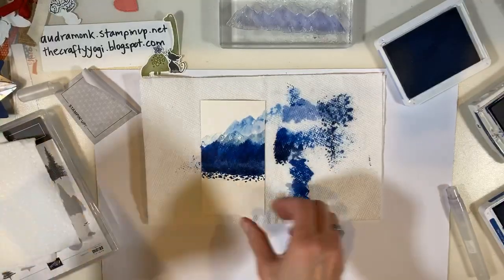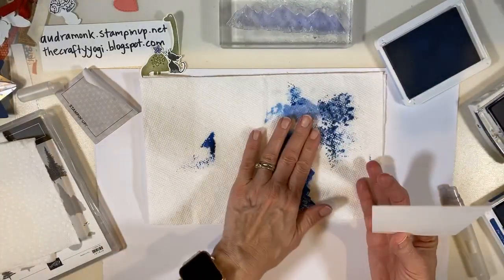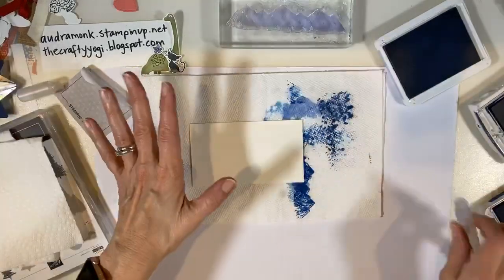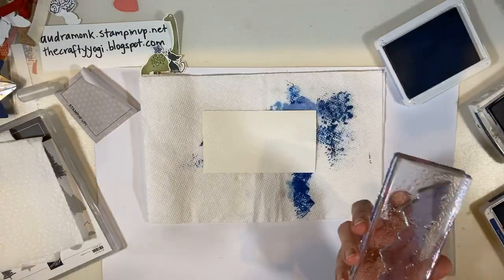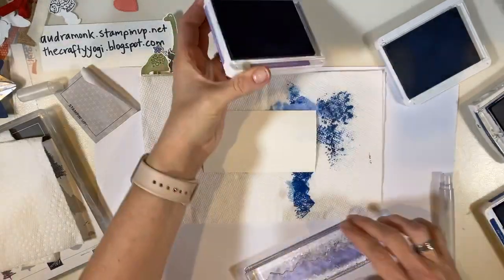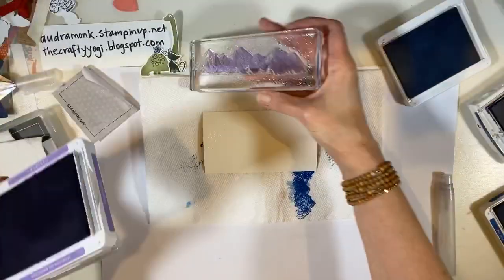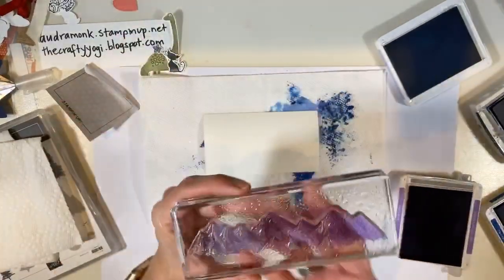Now for watercolor paper — we're going to go the long way and try to make it really, really watercolor-y with almost no definition. I'm spritzing the watercolor paper super wet. I'm going to switch colors and go with Highland Heather — let's go purple! Sometimes if your stamp is bigger than your ink pad, you can turn it upside down to get ink all over. I'm going tons of water this time.